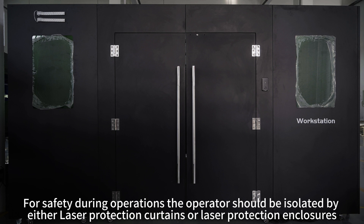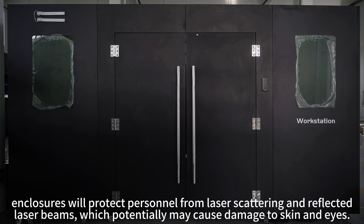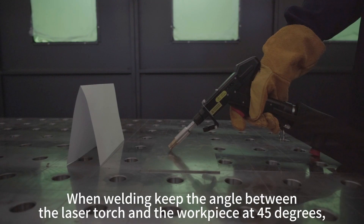For safety during operations, the operator should be isolated by either laser protection curtains or laser protection enclosures. Enclosures will protect personnel from laser scattering and reflected laser beams, which potentially may cause damage to skin and eyes.